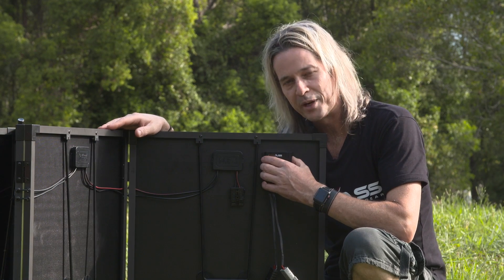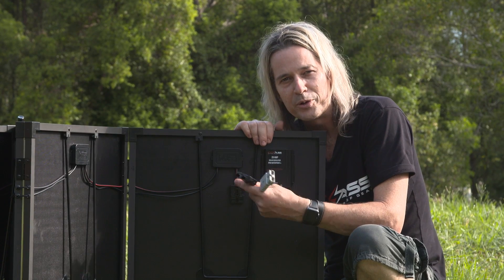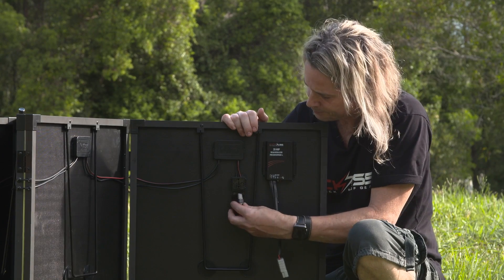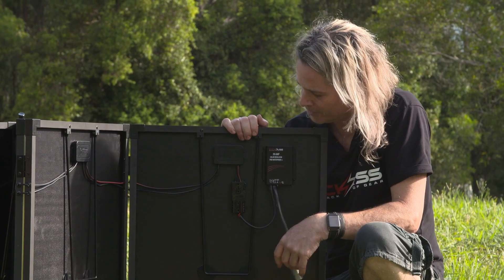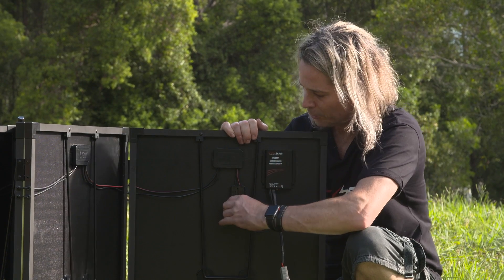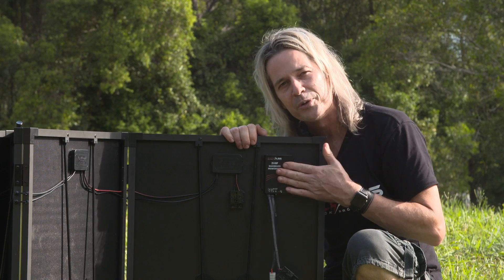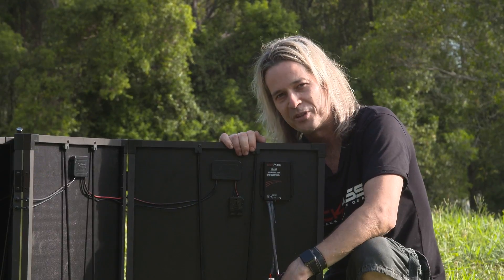Last but not least, our waterproof regulator. You won't often see Anderson plugs on a solar panel, but since we're all using Anderson plugs these days, you simply plug your extension lead into the panel through the regulator and straight into your power source or battery. The beauty of it is that if you have a different system, you can unclip the regulator and run it into an existing setup — you can use our 20-amp waterproof regulator or bypass it altogether. You don't see that flexibility very often.